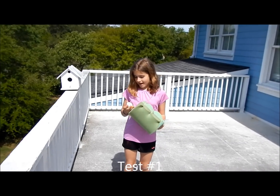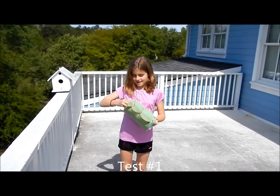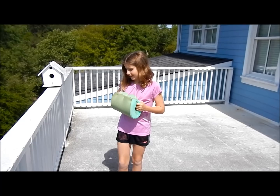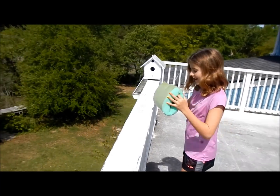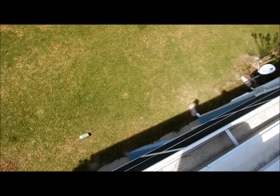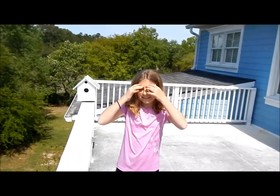We're on the roof of our house. I'm going to put Mr. Eggington into his rocket ship and we're going to see if he survives. Three, two, one. Let's go see if he survives.